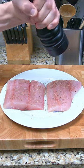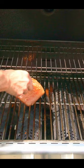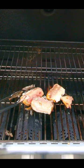Salt and pepper the mahi fillets, then marinate them for two hours in the refrigerator. Place the two mahi fillets on a gas grill on high for three to four minutes. Flip them over and cook for another three to four minutes.